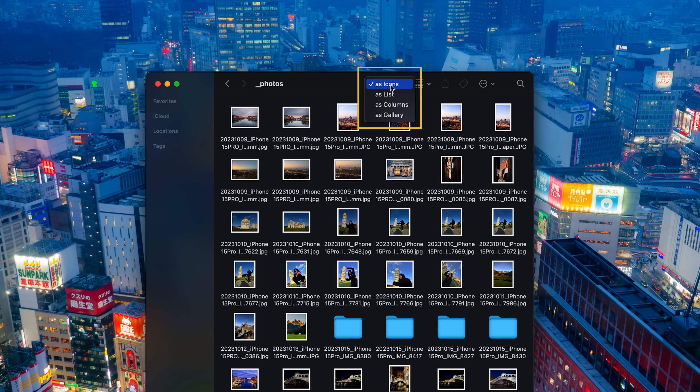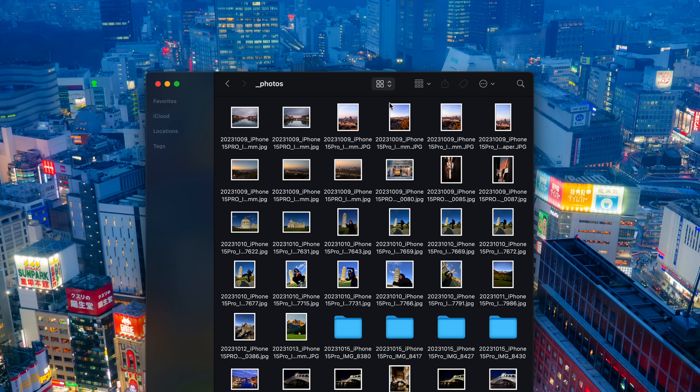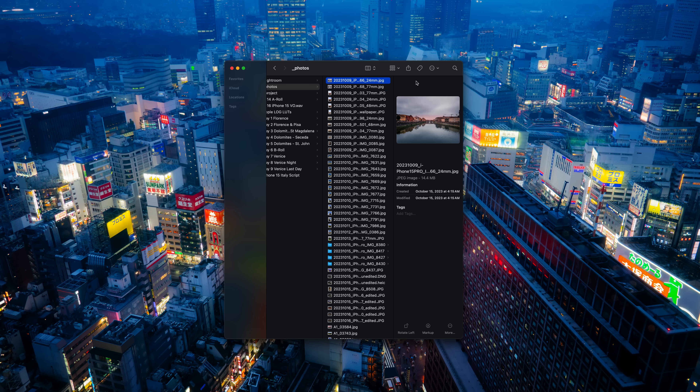When you're browsing files on Finder, I highly recommend going to View and choosing As Column because you can run through the preview of your photos and videos very quickly. If you need to enlarge them, simply press the space bar.